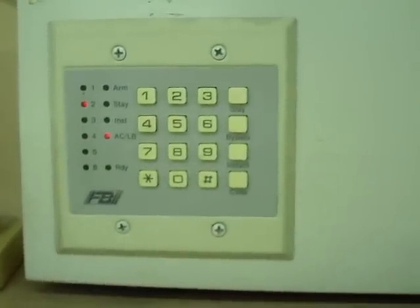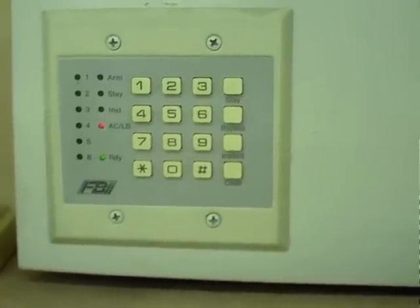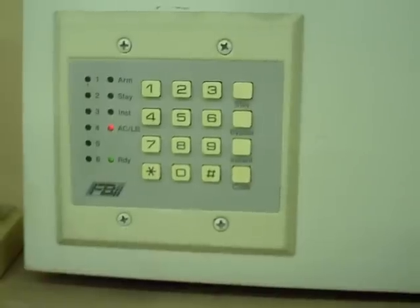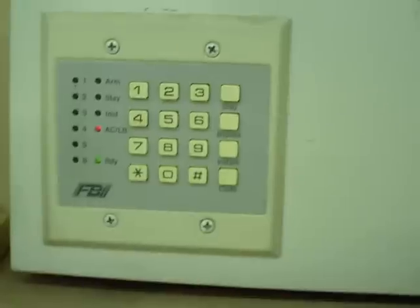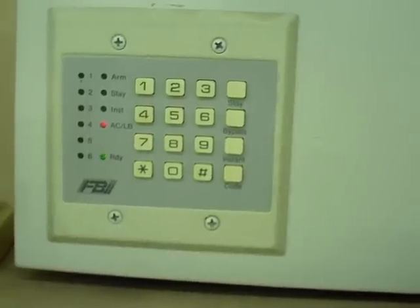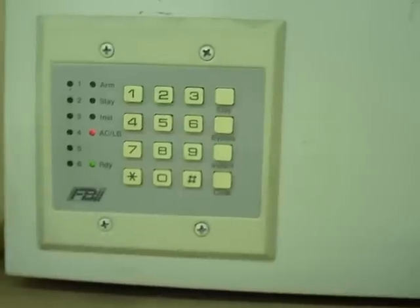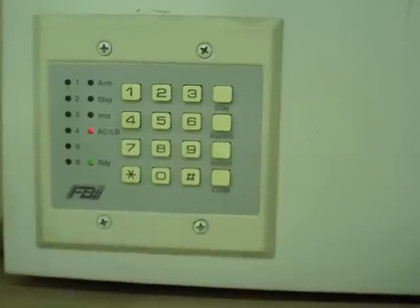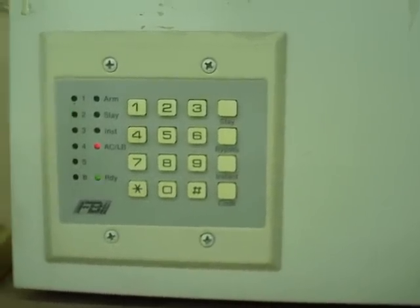You do the same thing with other parts of questions you want to change — entry and exit time delays, bell cutoff times — they're just different questions. Look up the manual to find which question it is. Get in with code star, 2468, push the number 1 button, then star and the question number. The pound button moves between parts of a question. When you've finished all your changes, push the stay button to exit programming and save. That's a quick rundown.